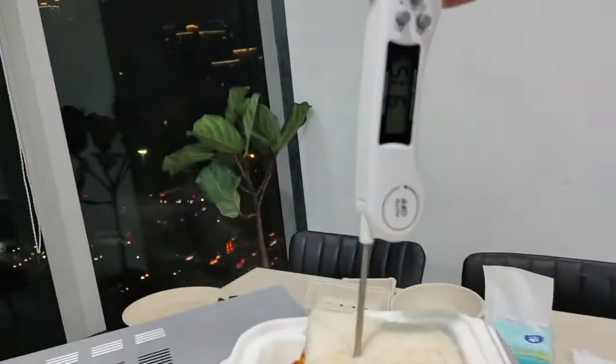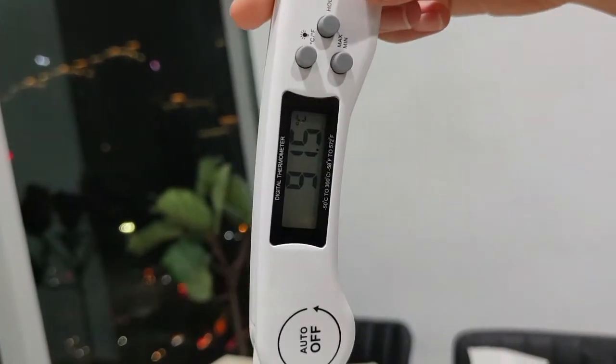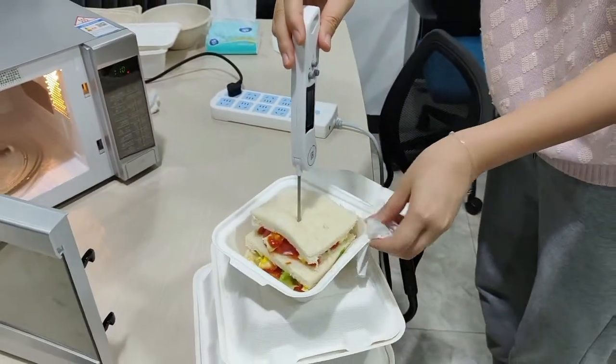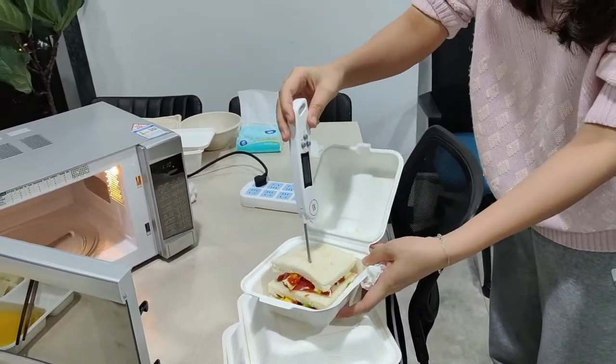So hot. 91 degrees. 91 degrees — yes, 91.